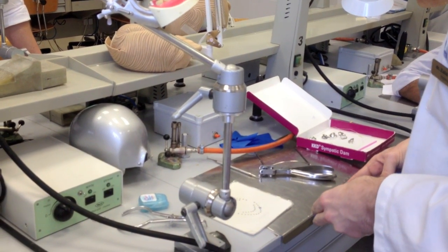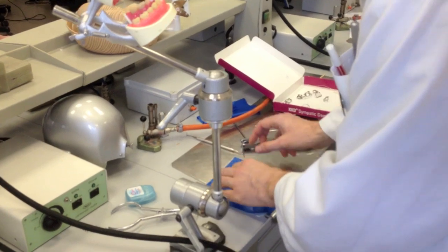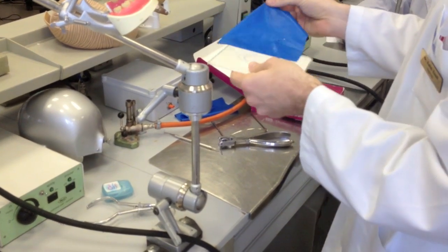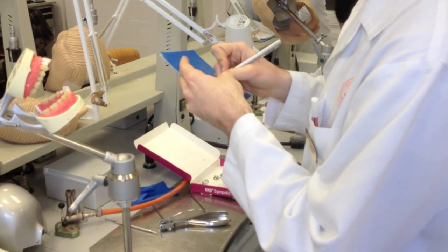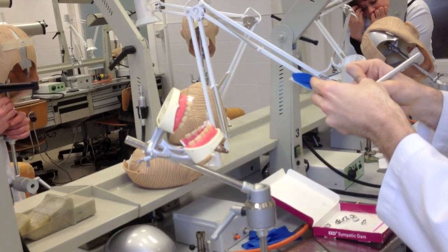For the first case, we want to place the clamp on the lower six and the two neighbors. First, mark it through the template — then seven, six, and the five.